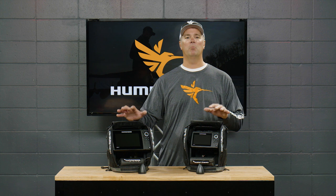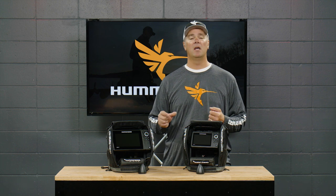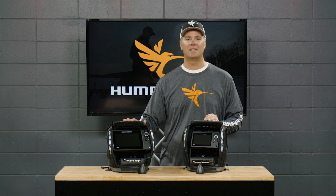The next thing I really love about these units is you can customize the display to match the way you fish. If you're a dedicated flasher guy, you can run nothing but a flasher on that screen, as big as it will fit — you're going to see great target separation and great resolution. But if you're an angler like me that enjoys seeing different views of the same information, you can combine the RTS window on the side — the real-time sonar window — and a flasher screen, or replace the flasher with the chart. That's one of the wonderful benefits of fishing a digital unit.